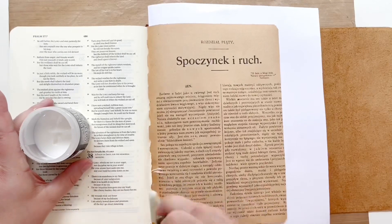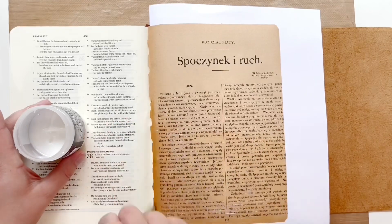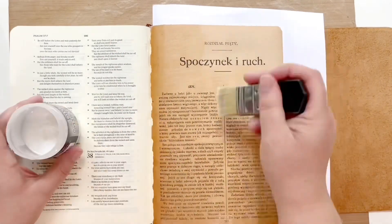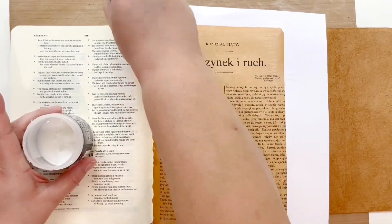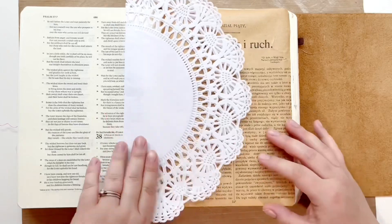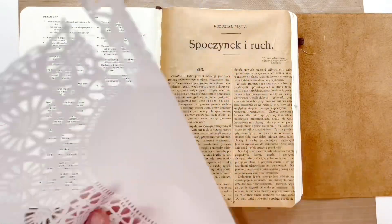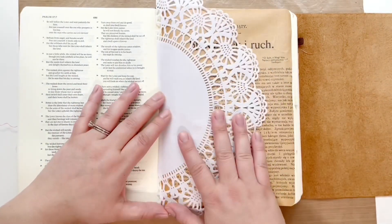The Red Sea Rules goes over 10 different rules that the Red Sea taught the Israelites. In rule number one, we're talking about how God has us in a certain place for a certain time. Robert J. Morgan quotes A.W. Tozer, which says: 'To the child of God, there is no such thing as an accident. He travels in an appointed way. Accidents may indeed appear to befall him and misfortune stalk his way, but these evils will seem evils only because we cannot read the secret script of God's hidden providence.'